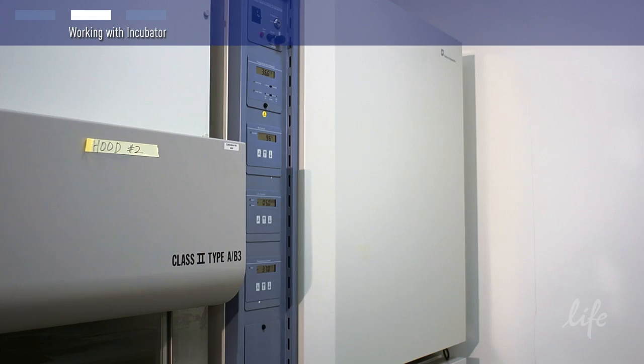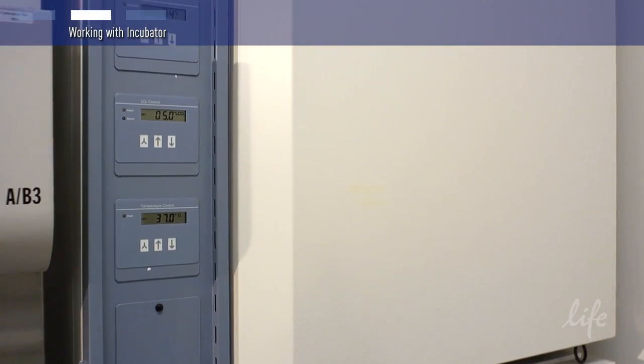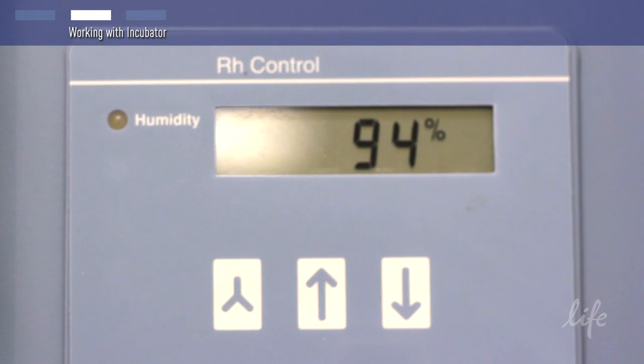You will also need a cell culture incubator. Most mammalian cells grow well at a pH around 7.2 to 7.4 and a temperature of 37 degrees Celsius. The carbon dioxide range is 5% to 10%; we recommend 8%. Unlike bacteria or insect cells, mammalian cells require a high humidity CO2 incubator to control evaporation and maintain culture pH.